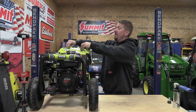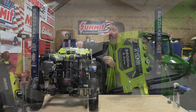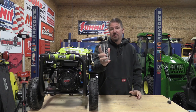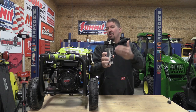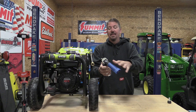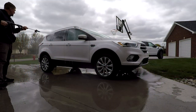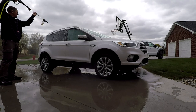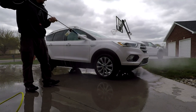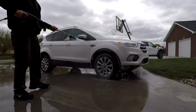You do have quick disconnects for all your tips. There are five tips up on the top ranging from 0 to 40 degrees, and you also have a soap tip. Throughout this video you'll see me using an extra attachment I purchased — RYOBI calls it a soap cannon. It's not a foam cannon, but you can switch your soap on and off and adjust from 0 to 40 degrees as far as the spray fan out the end. This little attachment works great — you can use it on cars, on floors, and it just allows you to get soap in areas and clean things up readily.